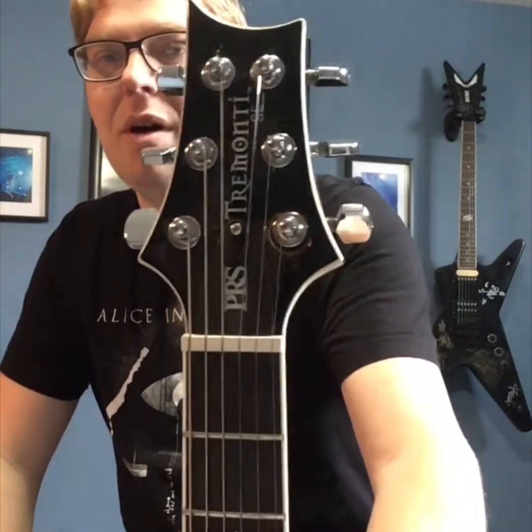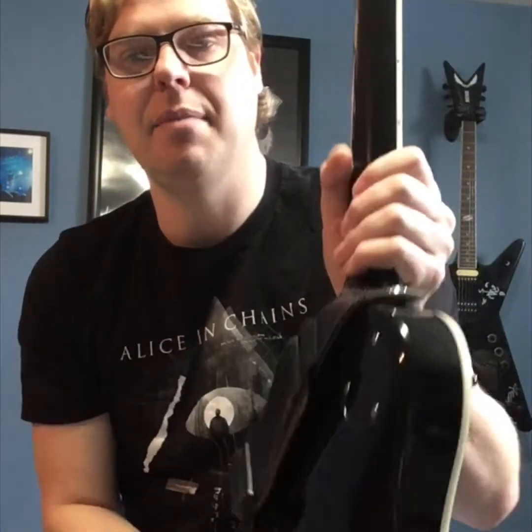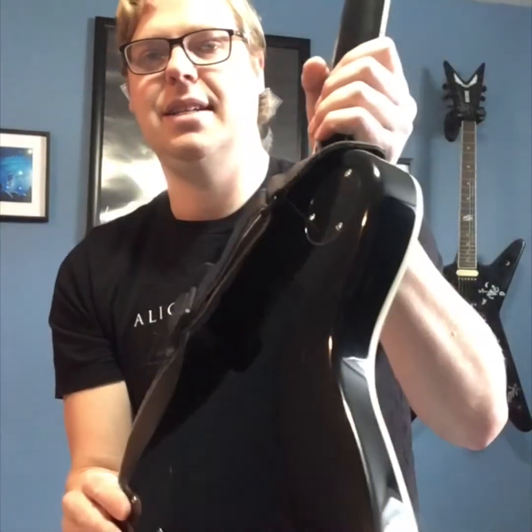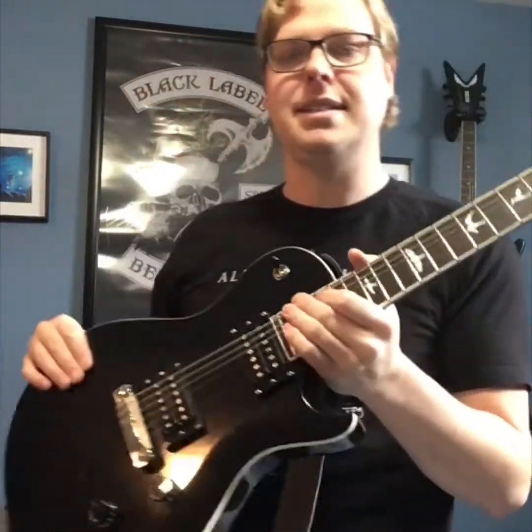First off you'll notice with the SE Tremonti — again this model might be a little different on the brand new ones — you've got binding all around the headstock, a really sharp looking headstock, binding down the neck, and then obviously right around the body. It's got a belly curve on it if you can see it in the light, and there's the back of the guitar — simple, solid black color that really stands out, really sharp with the frets and the binding on it.